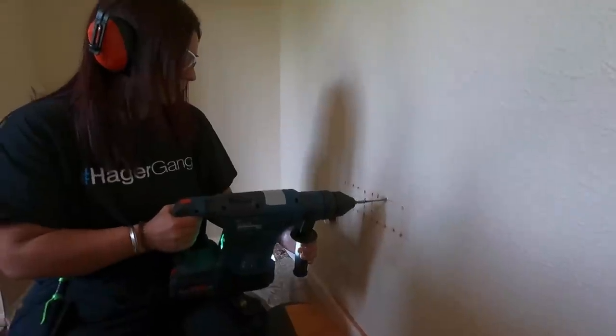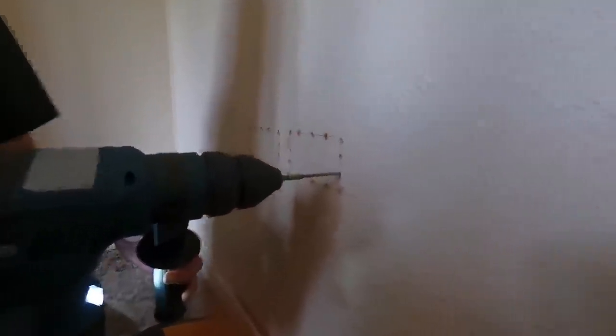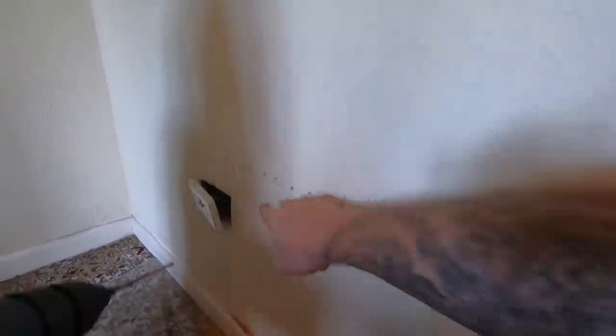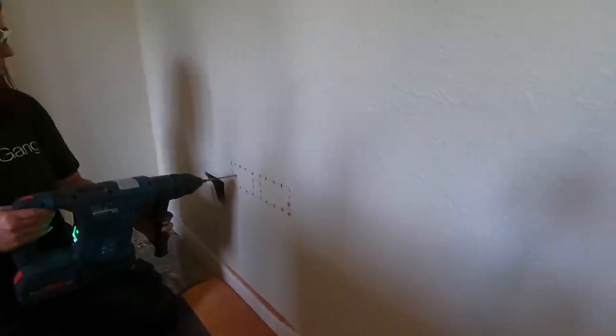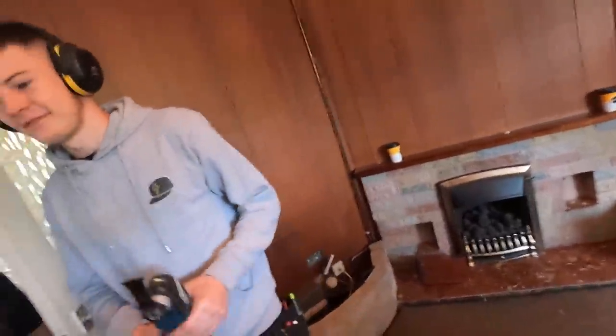Go in, do three across here and three across there as well - it'll break the center of the brick up as well. Adam's just whizzing that off.